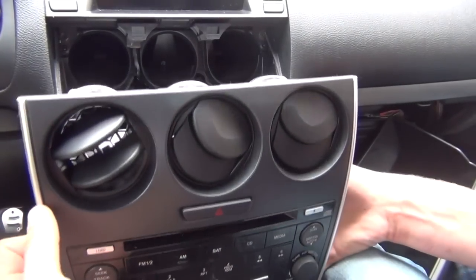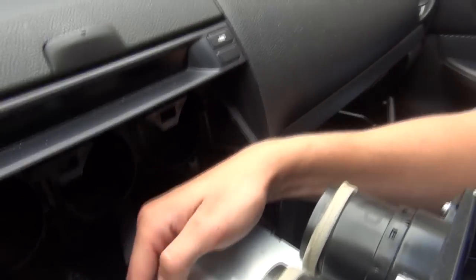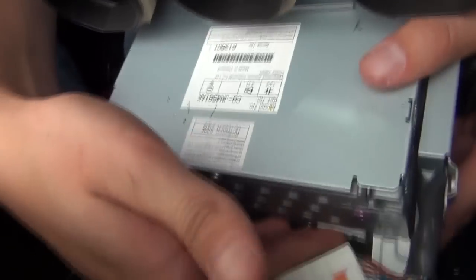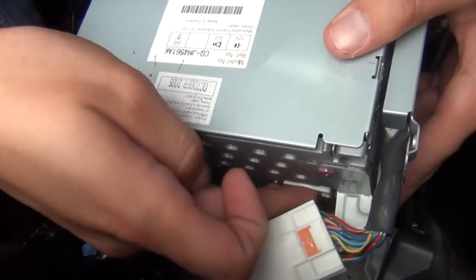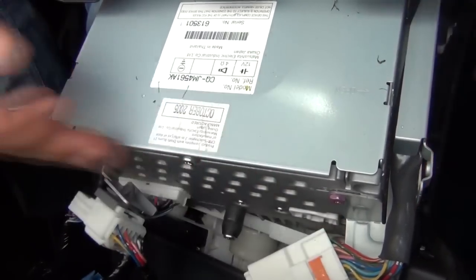The radio comes off. Once it's off, you're going to see there's an open port right here — this board is right here, and this is where our kit is going to plug in. We have the kit already assembled.